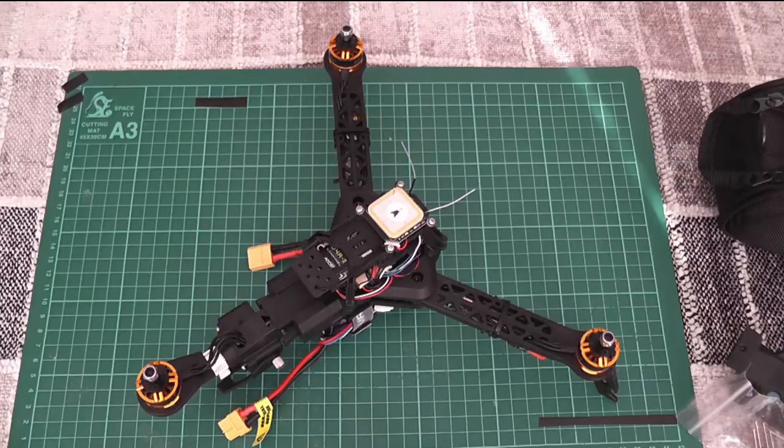On the second flight it flipped immediately and broke a propeller — luckily the clockwise propeller, so I had a spare. This turned out to be because I had reversed the connections for motor 1 and motor 2.